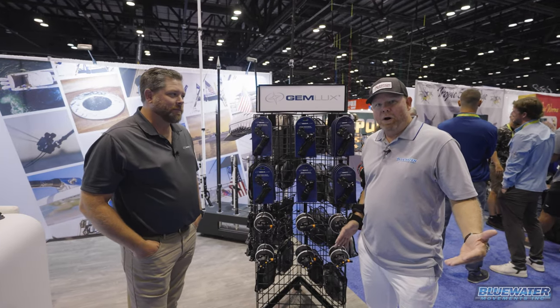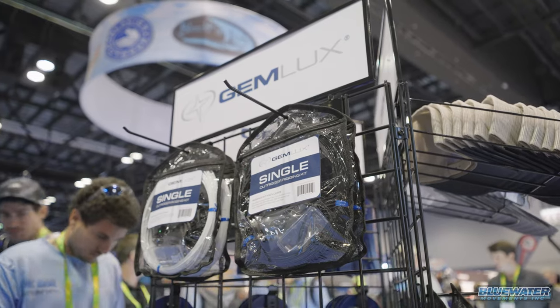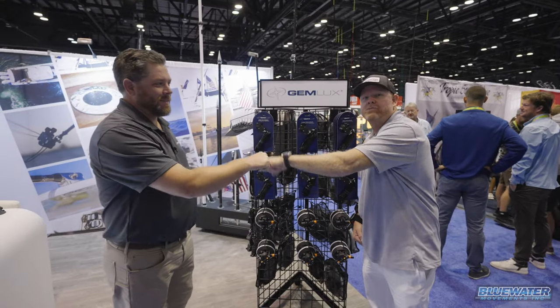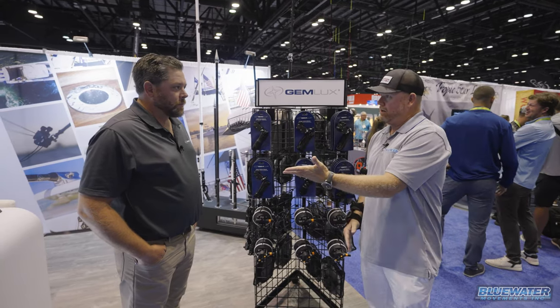All right, so here we are. Day one, ICAST 2023, Orlando, Florida. I got Brian Farrell from Jim Lux. We do a lot of stuff together with them in our Sailfish series. And first year here at ICAST, right?